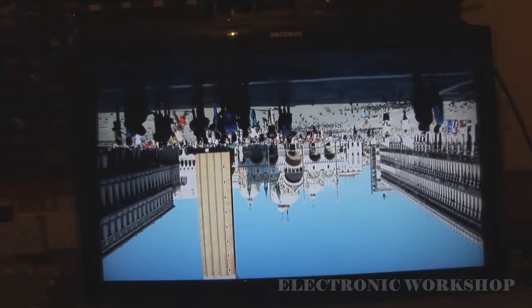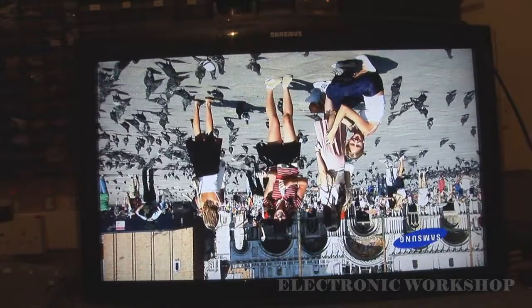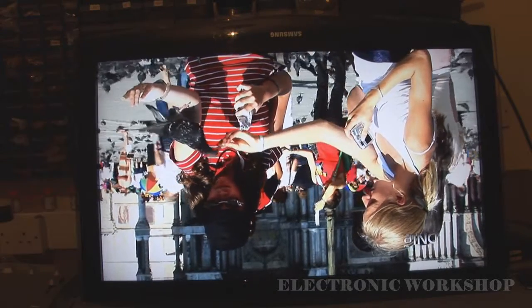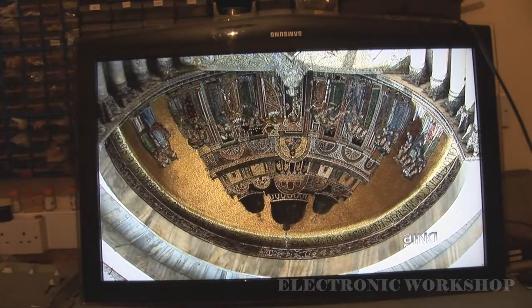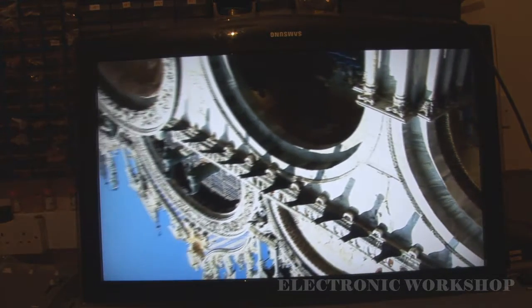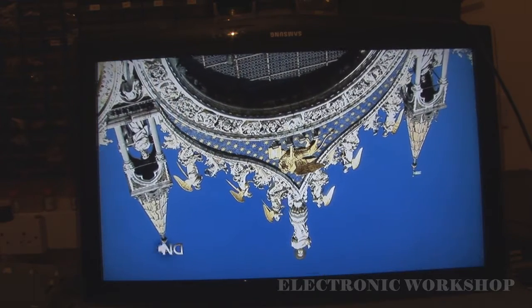Hi, just a quick video. This is a Samsung LE37B652. The problem with it was that it had solarization, which is where all the colors are mixed up. It looks really weird.